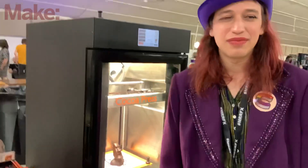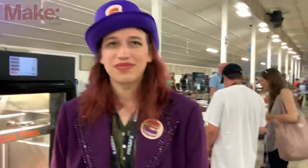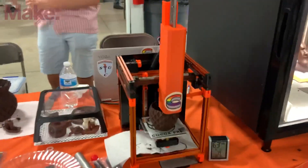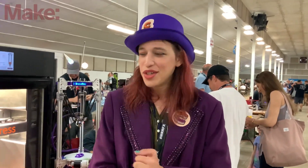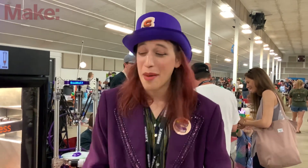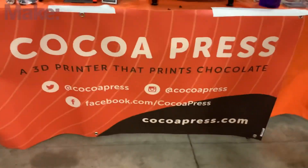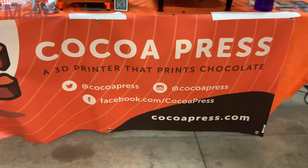If somebody at home is excited and wants to follow along or find out when this is available, where do they learn more? Two places: cocopress.com — sign up for the email list, I send emails about once every six months so I won't spam you — or follow us on social media: Twitter, Instagram, or Facebook at Coco Press, and TikTok at coco_press.